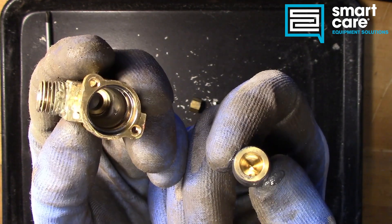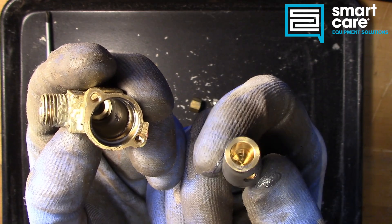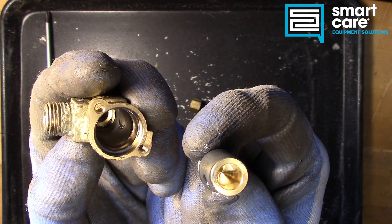You can also see these begin to leak once that grease has gotten hard or worn out. And it's really the same issue — the grease provides both a lubricant and a seal inside these valves.